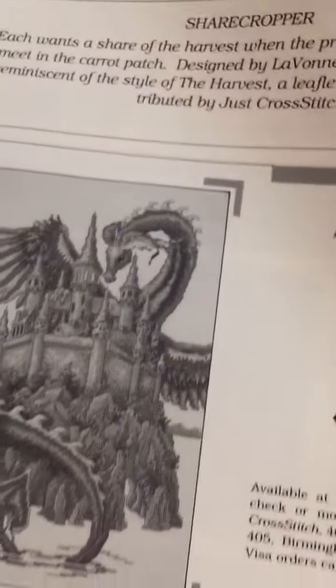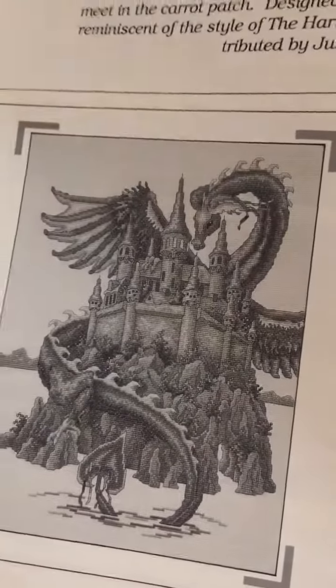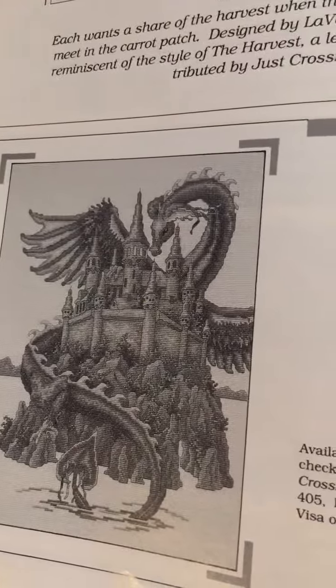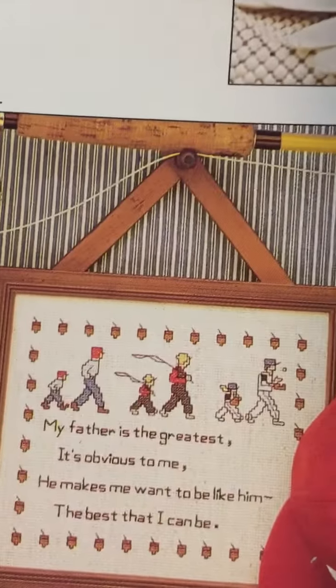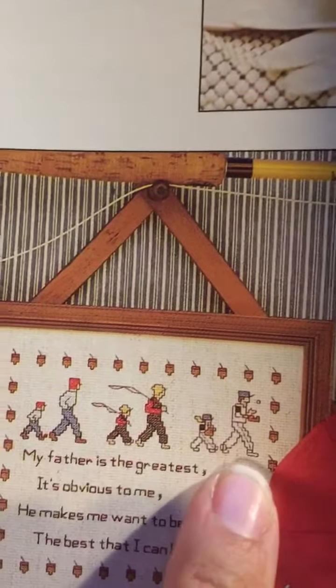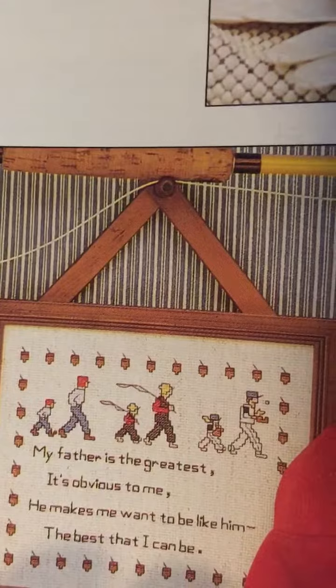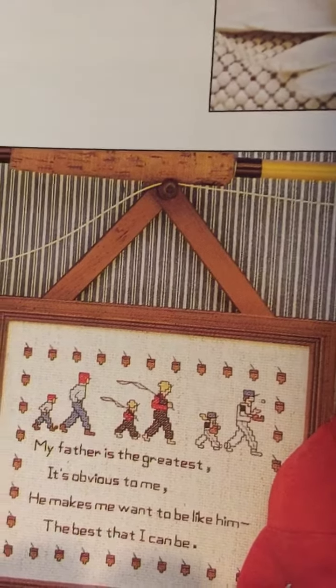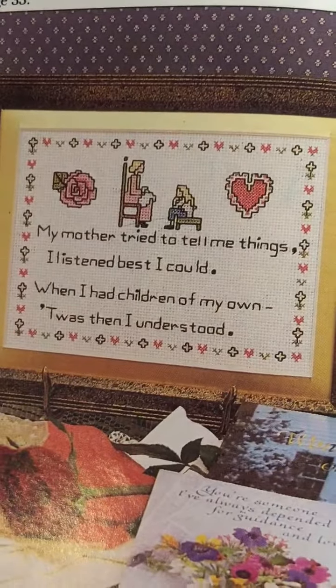These — a lot of you probably recognize that one, it's in several magazines that I've found. Here's this — pretty cool. You could easily take any of these designs and use them to stitch up something for your dad, a brother, an uncle, or your son. Here's another sweet cute little one.